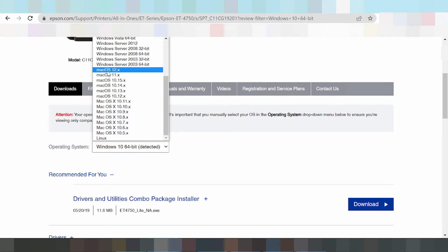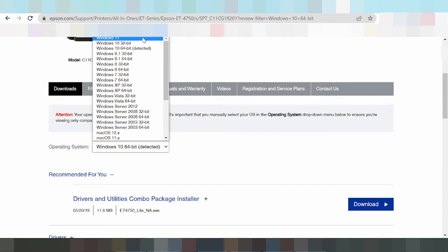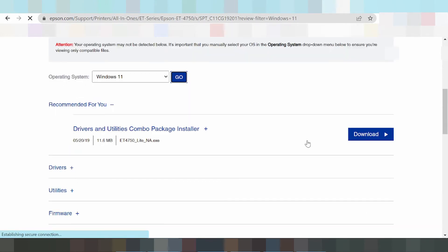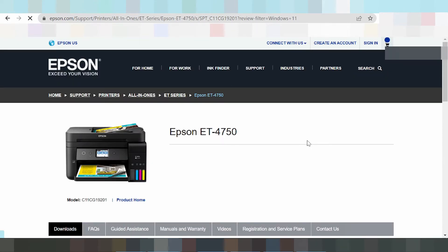This here is the Mac 12 driver, and also the Mac 8 driver, and a driver for Linux. In this video I need to download the driver for Windows 11 — click here for Windows 11 and click Go. The website loads again.